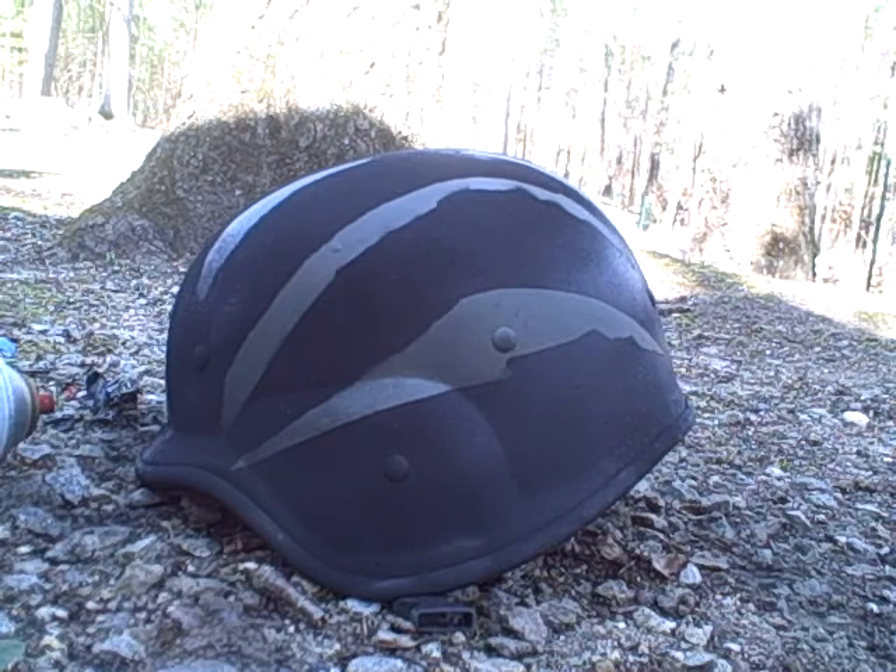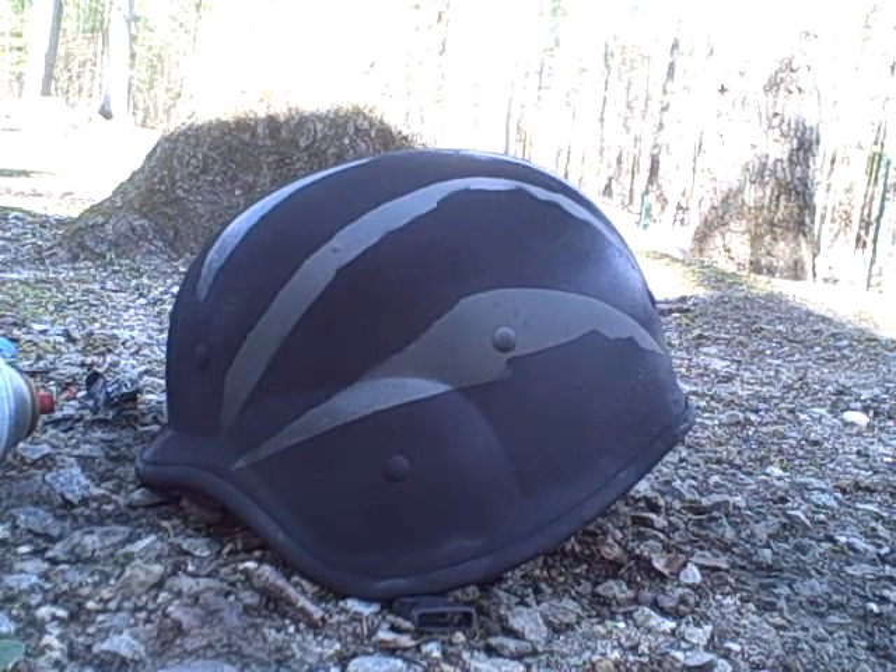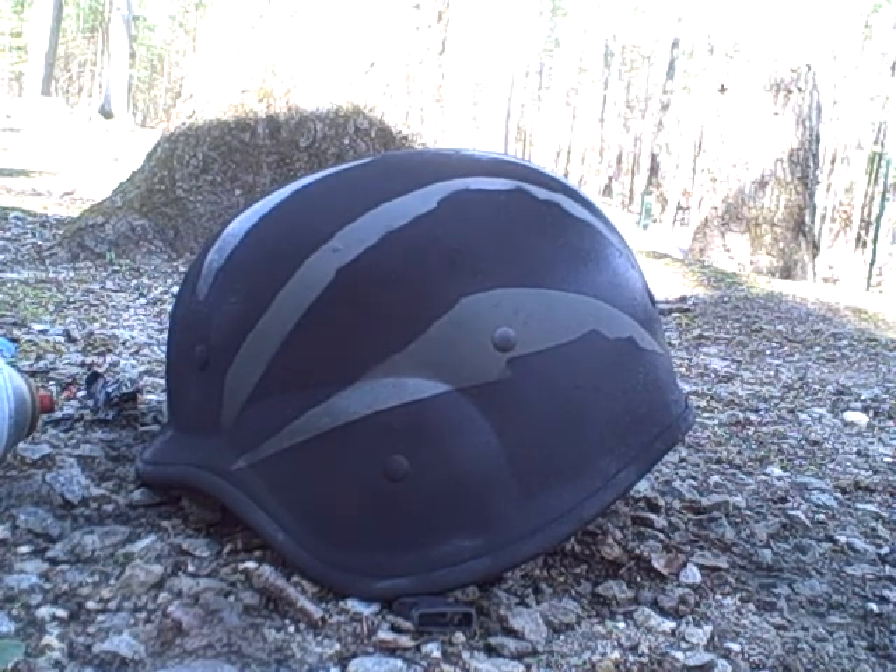Tell me what you guys think. Professional paint job. Actually, I'm going to go a little bit around the top and see how it works. Where's the OD? That's pretty weird.